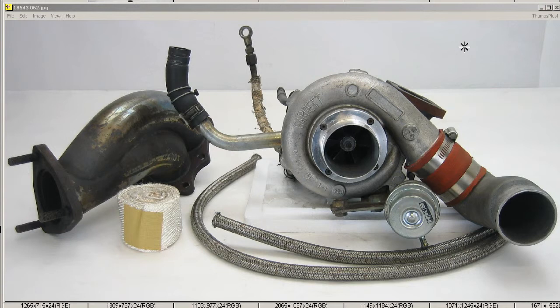The Turbo Kit for the ECR33 RB25 Skyline — the GT2540 Turbo Kit. We have the plenum, the oil lines, the water lines, the turbo unit, and the stronger HKS actuator, as you can see there, in good condition.